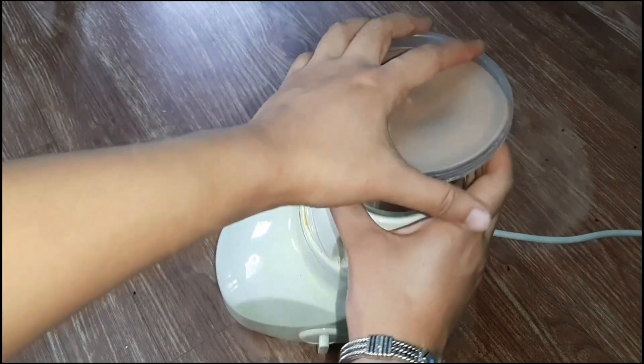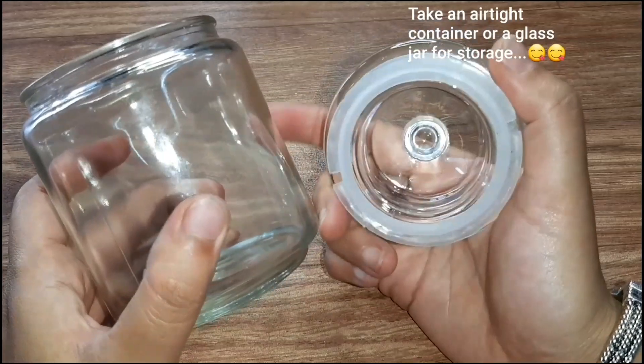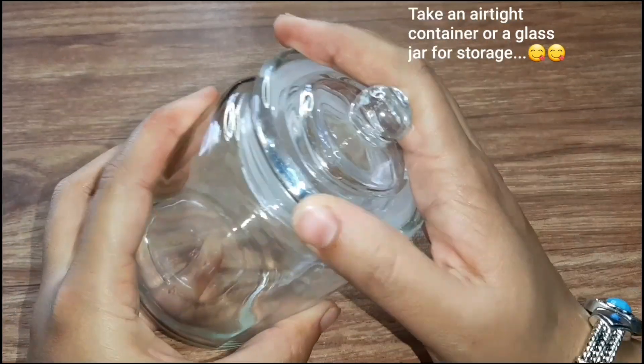How to store this for 2-3 years? Here is an airtight container and you can see how this is done. You can store it. You can also put a little powder in the blender. You have to use the powder in the blender.